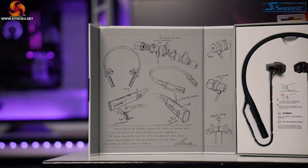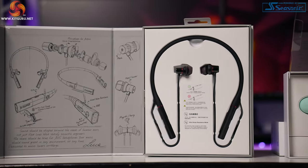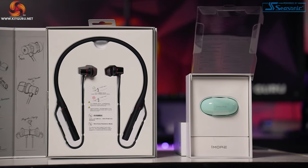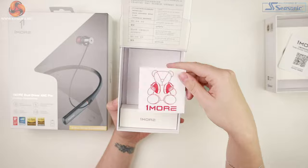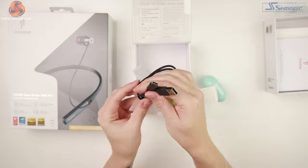Both of these models have similar aesthetics — white, clean boxes. Inside the Color Buds, we have a simple pull-open box and we're greeted with a plastic shroud with info on it. Inside we have the case with the buds inside, the ear pieces, charger, and paperwork.